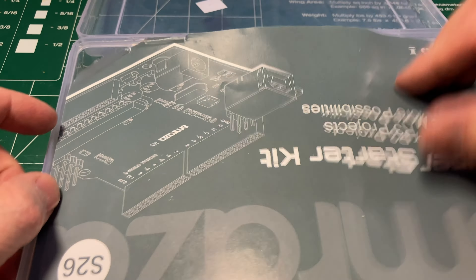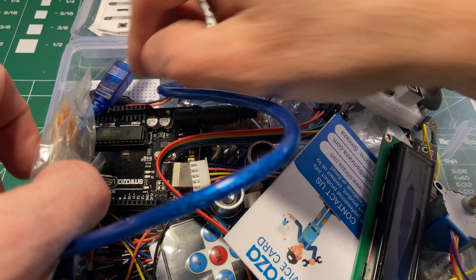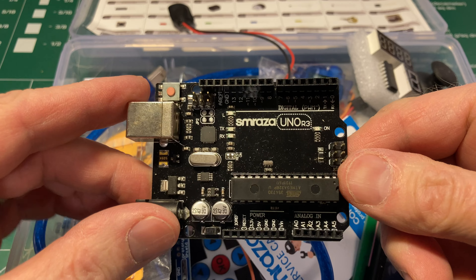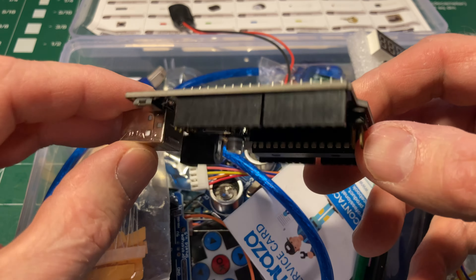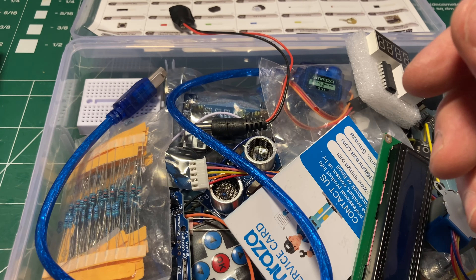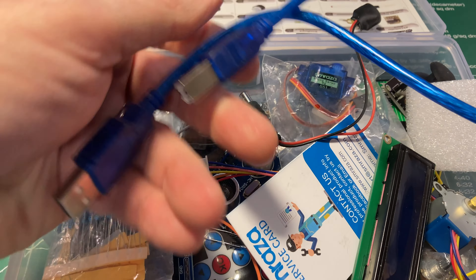I went through it and it's complete as far as I can tell. So what do we got in here? We've got an UNO clone. I did power it on and the light flashes, so it's starting anyway. We've got a breadboard — like we all need more of those.